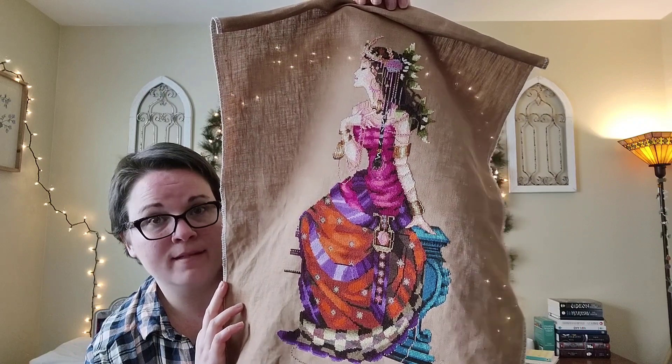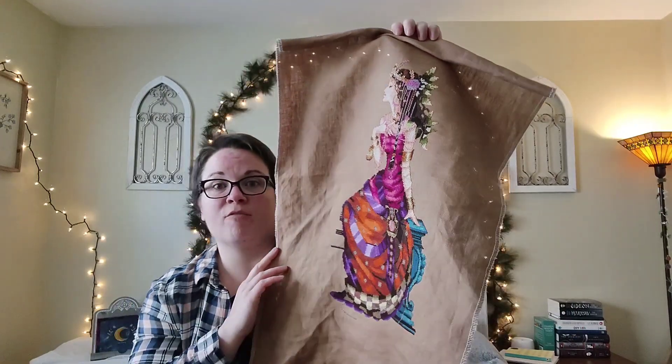That would be amazing — it would basically give me all of December to finish beading. I definitely feel confident that this will be a finish before the end of the year, and I love that. Still so fun to stitch on.